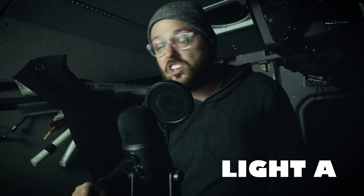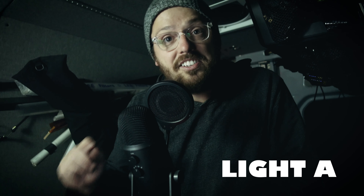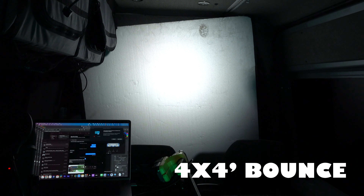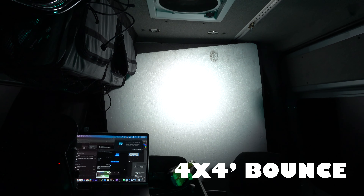I turned off my backlight so you could see a difference. I currently have light letter A on right now. Let's check it out, see how it looks. Does it look like my normal setup? Does it look like something new? It's up to you.